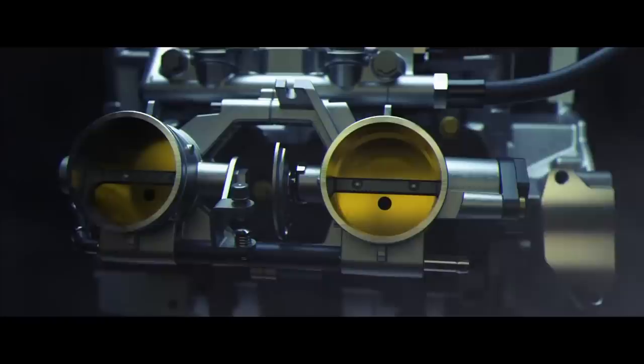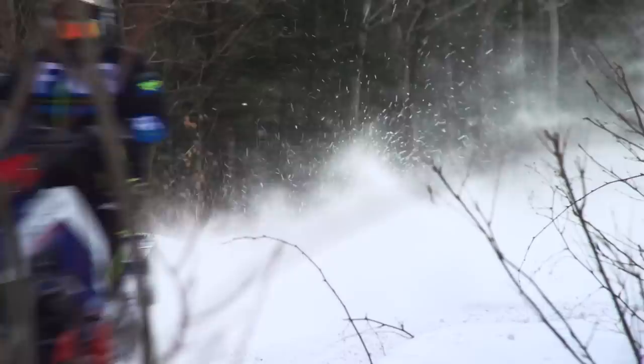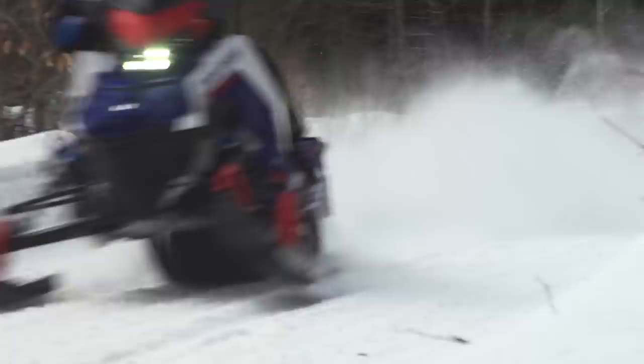Both sleds are powered by engines we're very familiar with. Polaris' Patriot 850 is an incredibly well-rounded engine — great bottom end, extremely smooth, with an ultra-linear power band. It rips when you pull the trigger but can be ridden all day at trail speeds without tiring you out. The 850 E-Tech also has excellent bottom end and runs smooth as a sewing machine, but its power band is much more abrupt. In my opinion, the better of the two is the Patriot 850 — it provides smoother, more controllable power from engagement all the way to full shift.